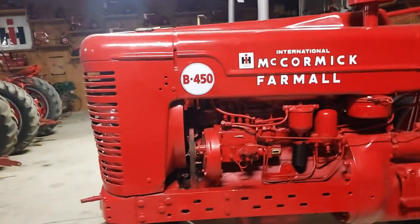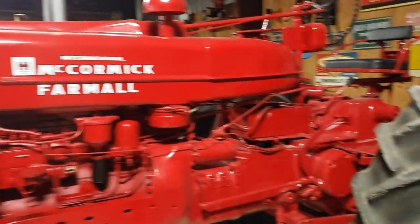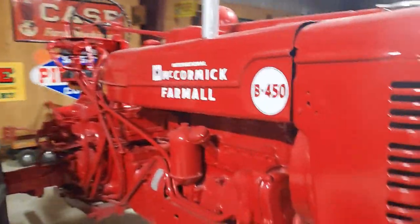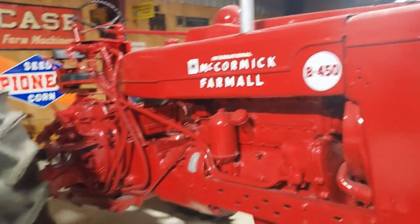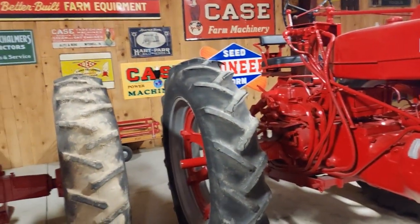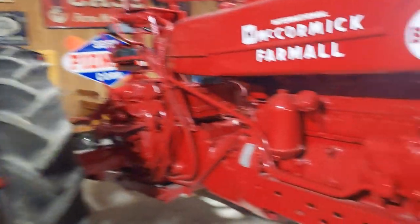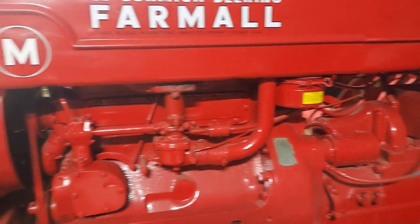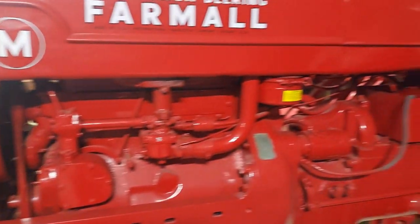And that's a B450 — another rather large machine. By the way, this building is all Farmall, so that's where we're at. You can see some of the signs on the wall. You can run dual wheels on this one too — just strong machines. These things ran smooth, really smooth. When they're running right you can about balance a nickel on these old big motors.